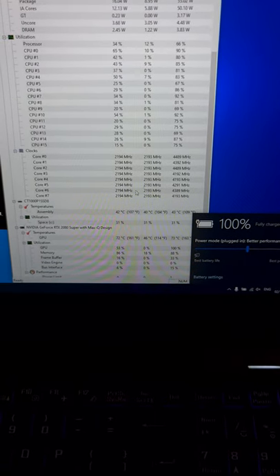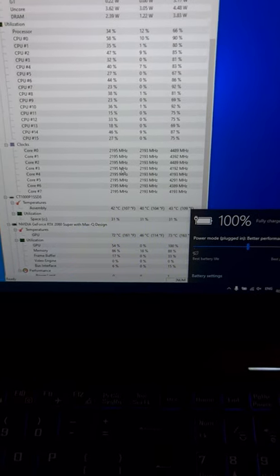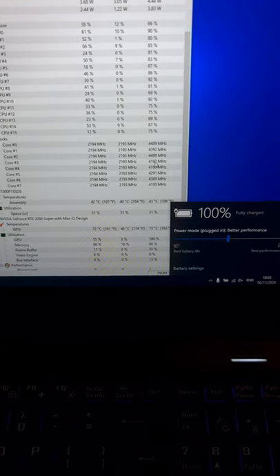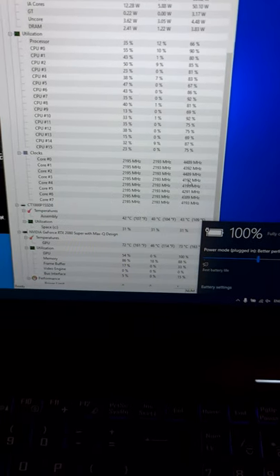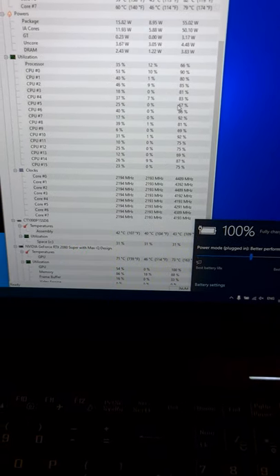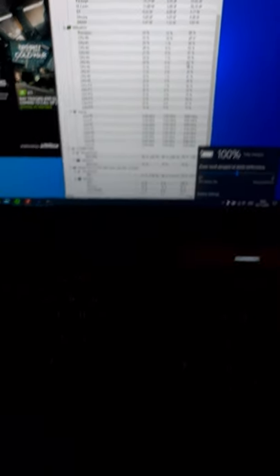On medium setting, the processor stays at 2.2 GHz. On maximum performance it goes as high as possible. And even on medium, as you can see, the CPU is not fully used. So in my opinion it's not worth running on best performance — but it's up to you.